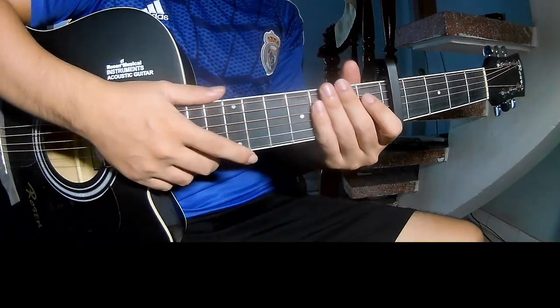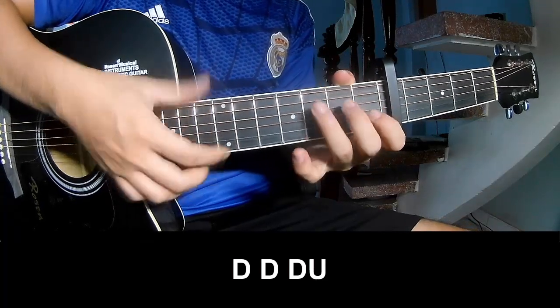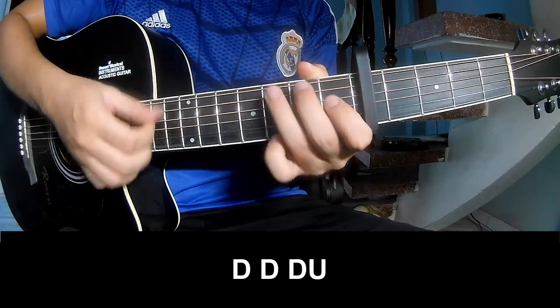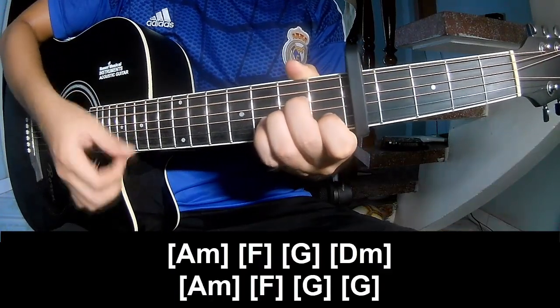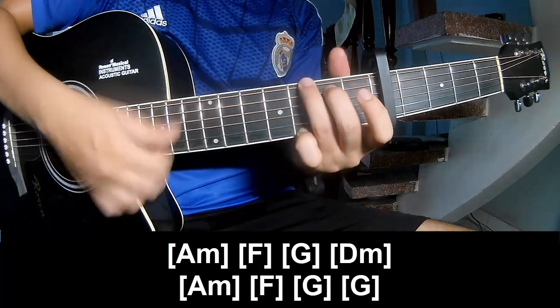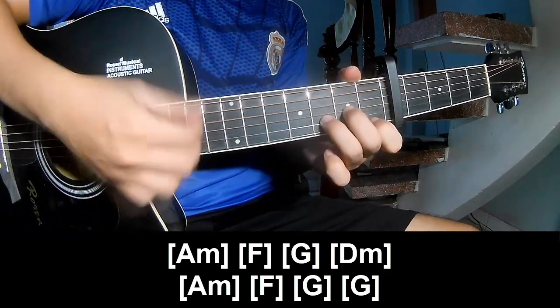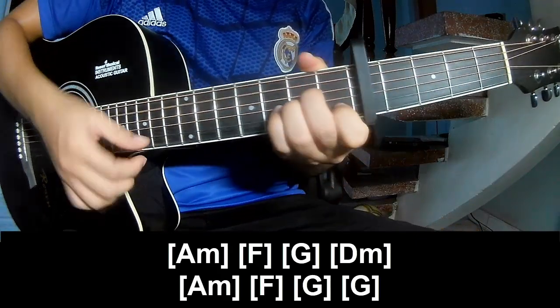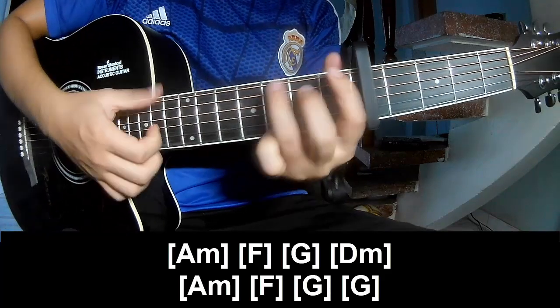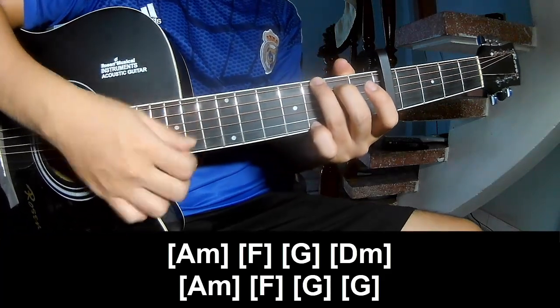This is a chord expression. F and lay long A, F, F, G, D, F, A, F, G, G.